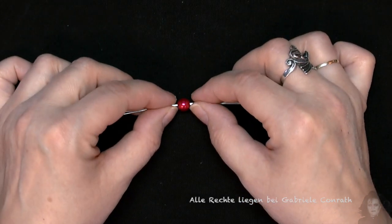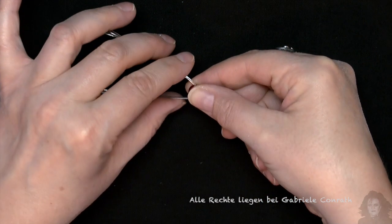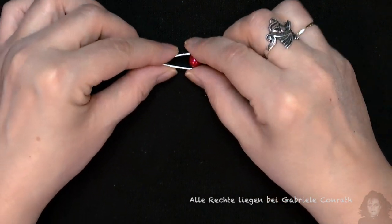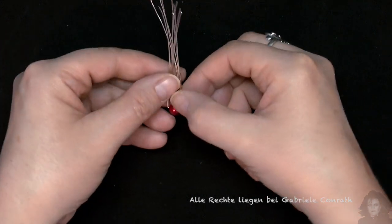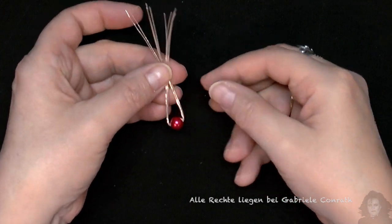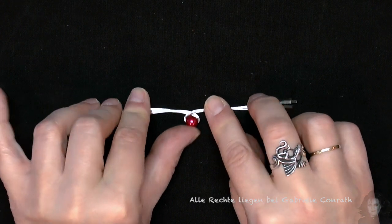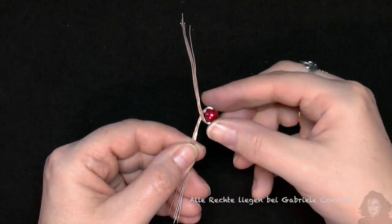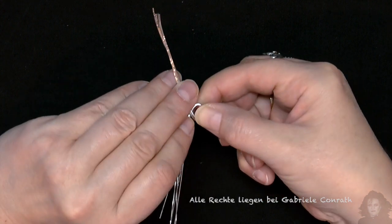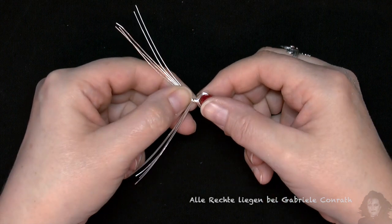Und jetzt beidseitig gleichzeitig alle Drähte umbiegen. Und vor der Perle mittig übereinander kreuzen, sodass der Kreuzpunkt mittig der Perle liegt. Und jetzt eine halbe Umdrehung rumdrehen.